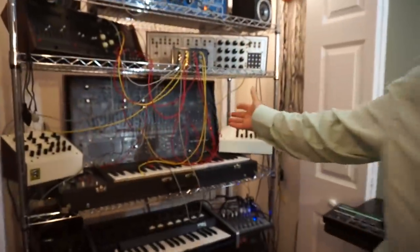Hi, I'm Dr. Richard Boulanger, Professor of Electronic Production and Design at the Berklee College of Music in Boston, and I'm excited to introduce you to my first love, my MARP 2600.